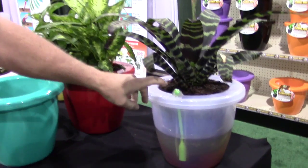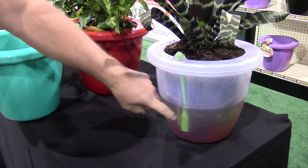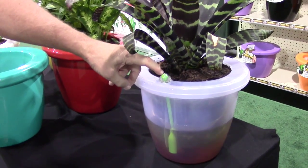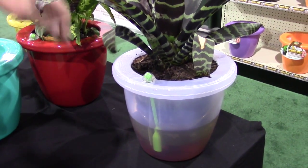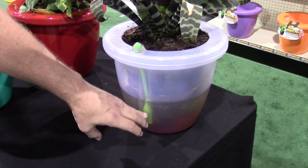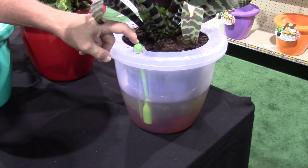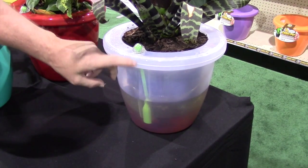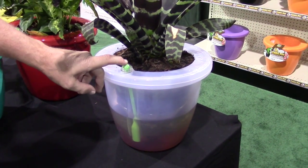Looking at this transparent pot, you can actually see that the float is now in the water, indicating to the customer that the water level is full and the plant continues to grow. When the soil dries out, the plant releases a little more water. It keeps growing until the level disappears back down inside the pot, indicating to the customer that it's time to refill.